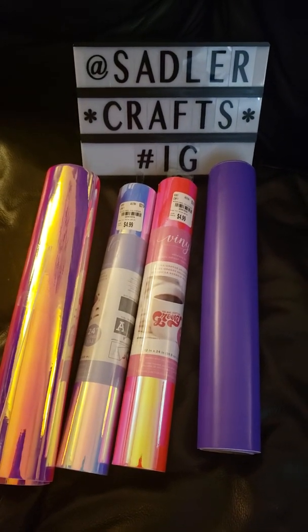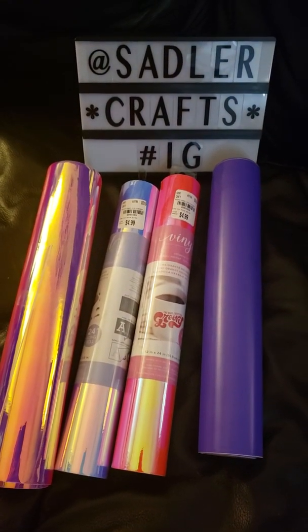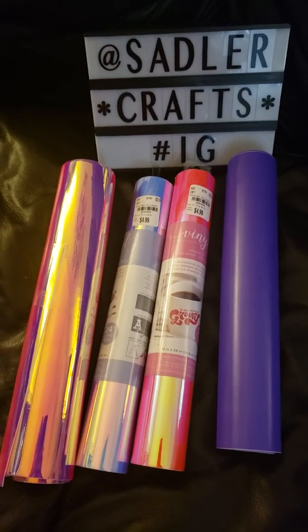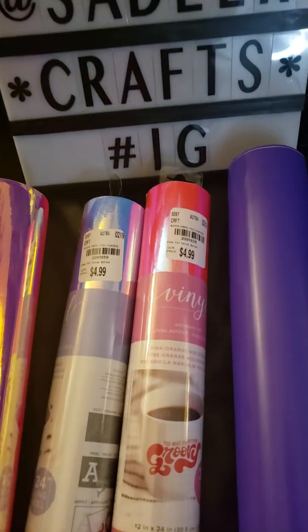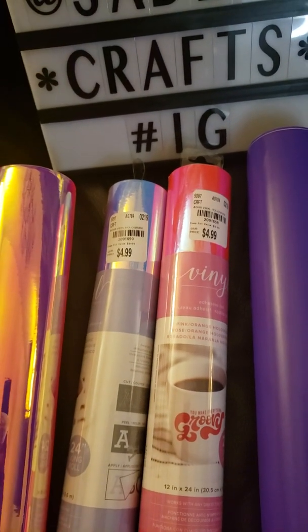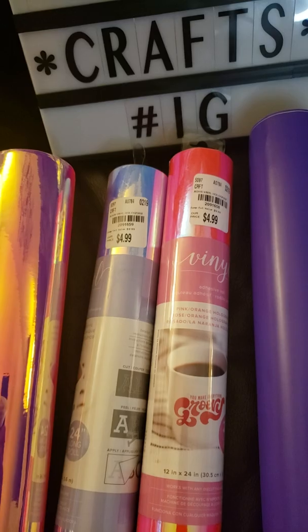Hello to my YouTube subscribers! I just want to share with you a trick that I found out with some of this new vinyl that Tuesday Morning had this past week in their store. They had a bunch of the holographic colors in there.